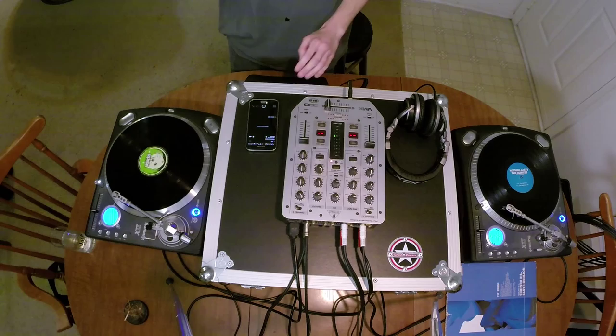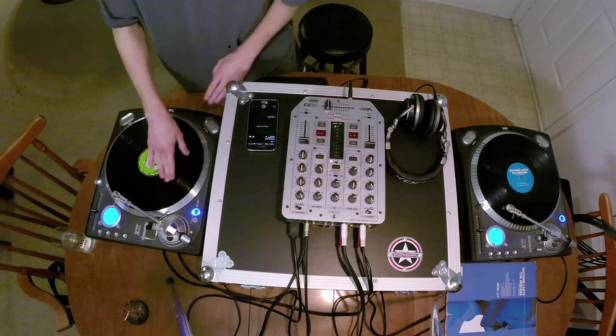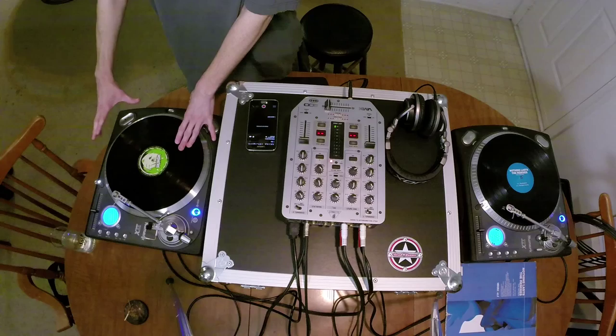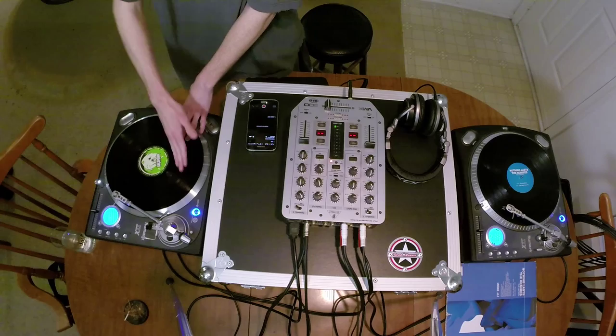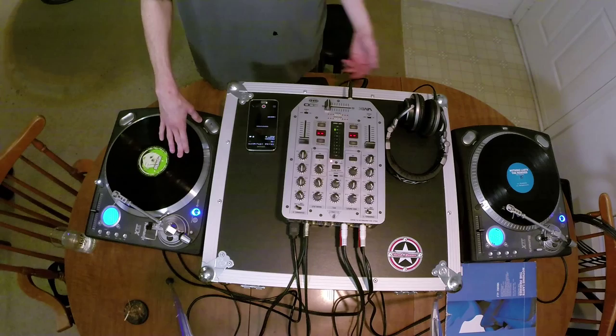With vinyl, you should always drop the needle straight down. You should never move back and forth or you'll scratch your record. It takes a little bit of practice to get comfortable with the needle. You're also going to want to make sure when you're spinning that you don't slam into the head shell. That's why these tables are set up in battle style — it gives you more room to work and makes it less likely to hit the needle.